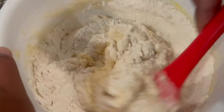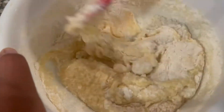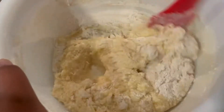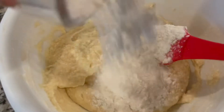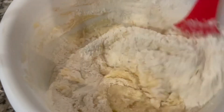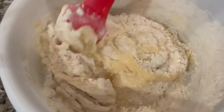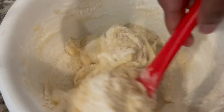I added my flour little by little. If you have a mixer, go ahead and use it, but I wanted to show you guys by hand what I did — I just folded the flour in and kept doing this. I recommend using a mixer because doing it by hand really made my hands hurt.